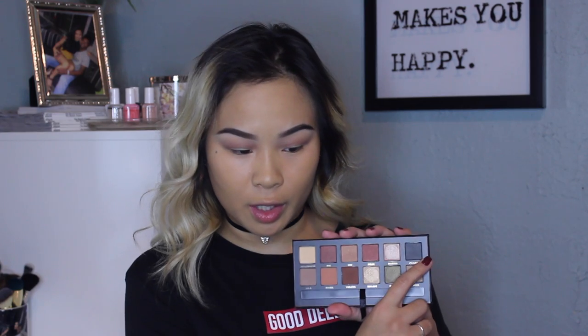I'm going to blend it all out again with the Anastasia fluffy brush. I think I'm going to do kind of a halo-y eye — I'm going to go in with Claudia, this really pretty shimmery blue color on the corner. I'm going to be using the Morphe M433 and just place this on the inner and outer corners of my eye for that halo effect.